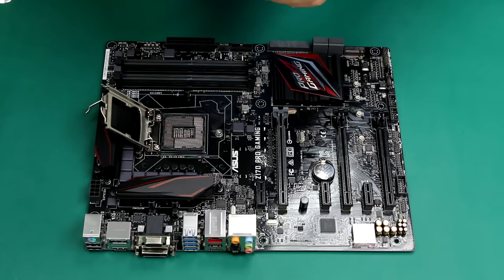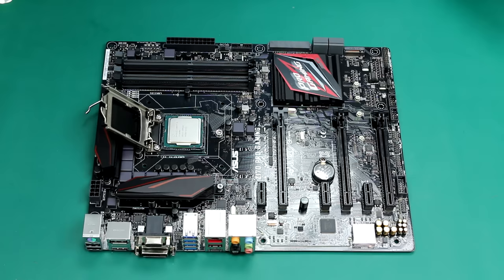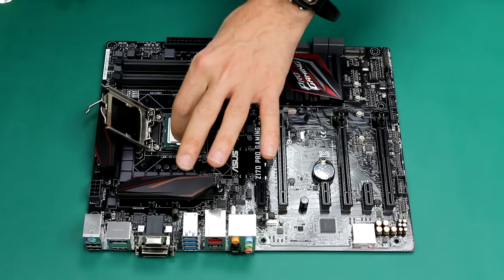By matching the two guides, we're going to place the CPU exactly in the middle of the socket. You don't need to do anything else — just be very gentle. The pins underneath the CPU where the socket is are very, very fragile. So don't push the CPU. Just slowly, slowly, slowly place it on the pins.